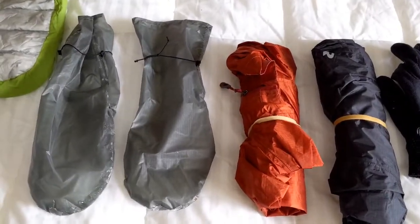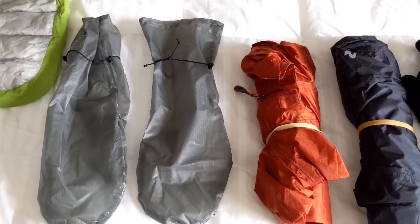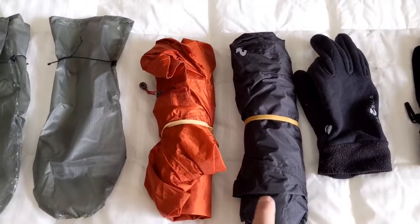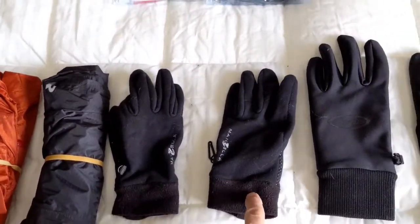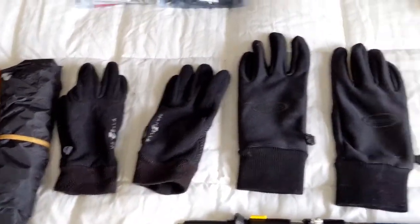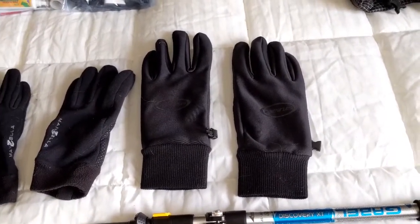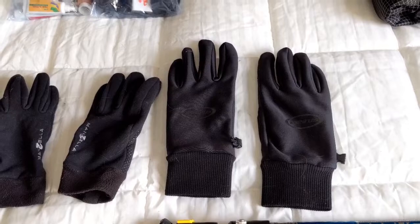Rain gear: these are a couple of rain mitts that Diane made with some Dyneema material. Next to that is the Outdoor Research Helium 2 hoodie rain jacket and pants, a pair of general-purpose lightweight hiking gloves, and a pair of supposedly waterproof gloves. Everybody tells me you're going to get wet anyway, so you have to embrace the fact that you're going to be wet — but I'm going to try to mitigate it as much as possible.